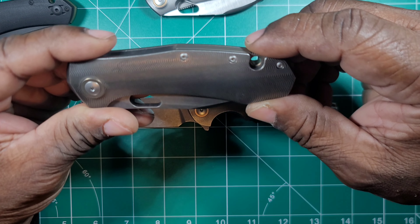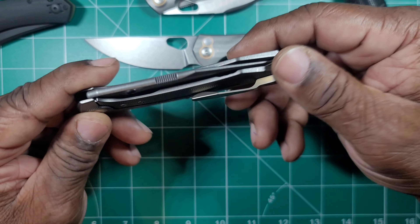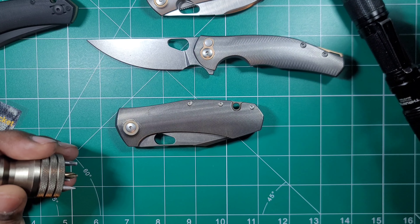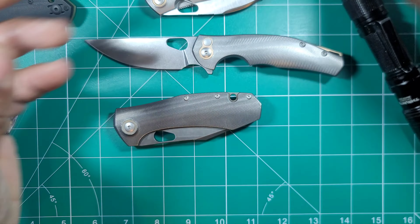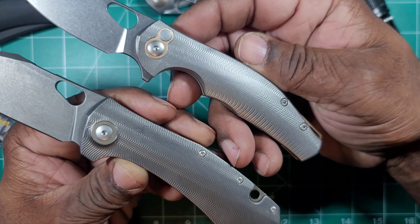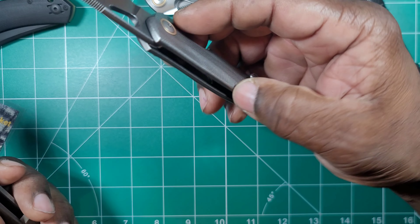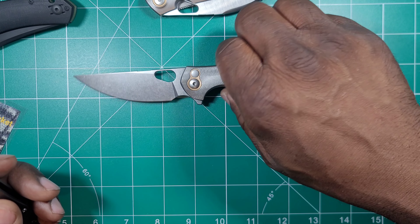Just a few years ago — maybe 2017 — the GMP5 Magnum Opus was using T6 screws throughout, with only the main pivot being a T8. If they made that knife today, they definitely would have used T8s all the way around. Giant Mouse loses nothing in the design, craftsmanship, or fit and finish by going with the bigger T8s. Back then, a lot of manufacturers wanted to use the smallest screws possible for aesthetics. T6 is just a pain in the ass, so it's a welcome change.